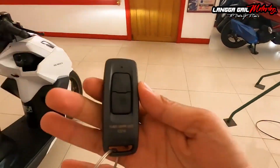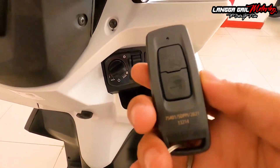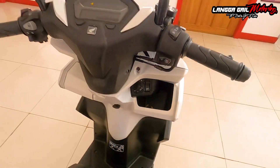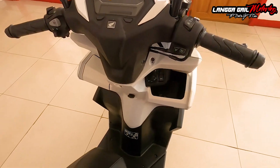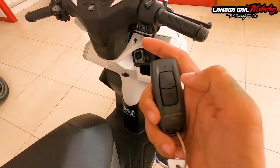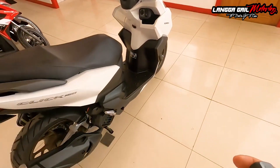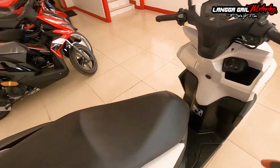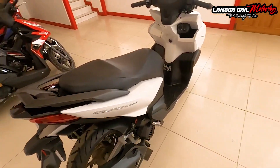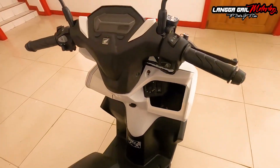Ito po yung kanyang smart key. Para sa akin, advantage ito kasi itong kanyang keyless system ay may tinatawag na answer back key or anti-TEF alarm. Sa answer back key, pag if ever pinarag nyo itong motor na ito sa mall, tapos halos lahat ng motor dun is naka Honda Click, tapos pare-pareho pang puti, madali mo nang mahanap yung sayo. Pindutin mo lang itong nasa upper part na button at mag-answer back na siya — nagbi-blink yung kanyang turn signals. In that way, diyan mo malalaman na yun talaga yung motor mo.